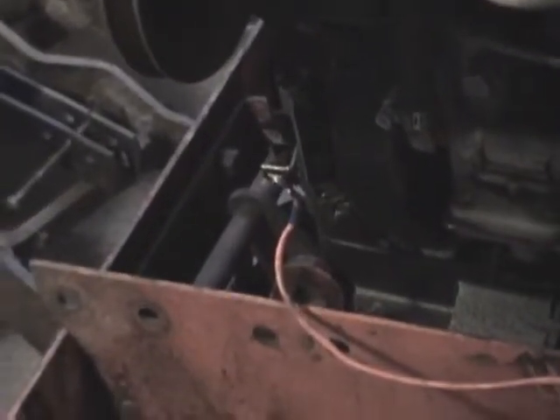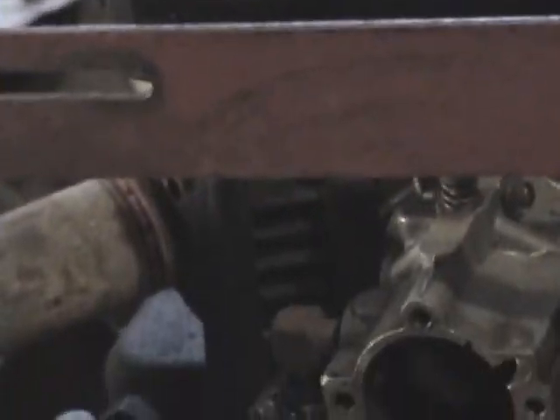We were able to get a little bit of a spark out of it after cleaning those points, so I'm going to see if that's enough to fire the engine. Let's get a little starting fluid in there — yeah, baby! Let's turn it off and get some gas in it.